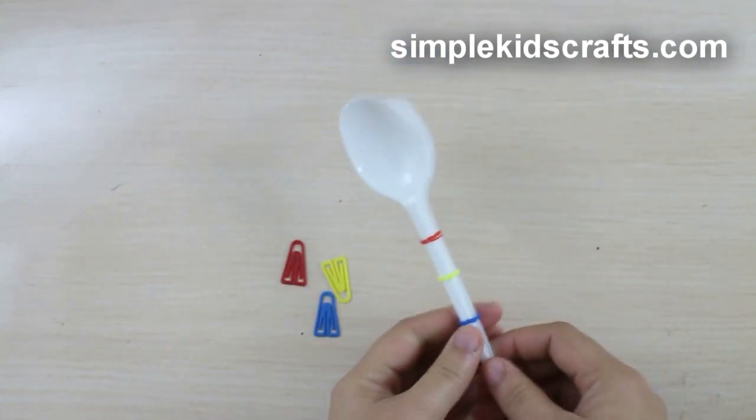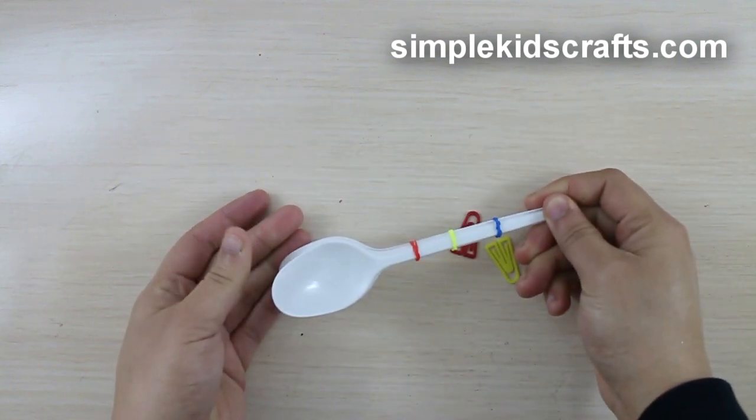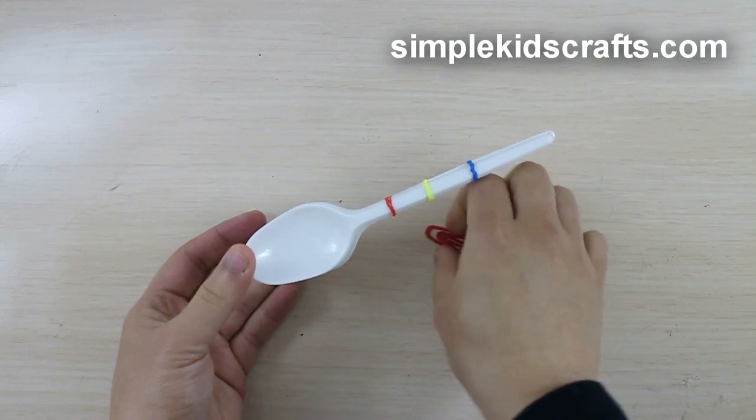Now we are ready to test the catapult. You can use paper clips, small paper balls, beads, small pom-poms, or whatever you like.